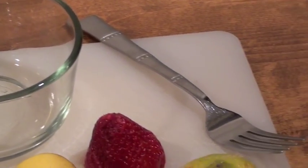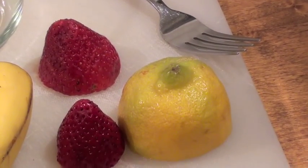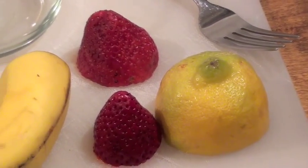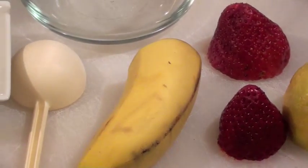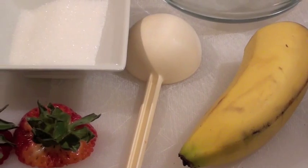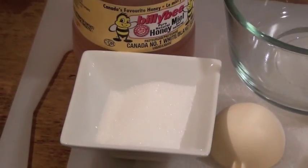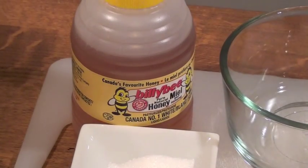For this fresh face scrub you will need one mixing bowl, a fork, half of a lemon, two strawberries, one half of a banana, a tablespoon to measure, two tablespoons of sugar, and one tablespoon of honey.